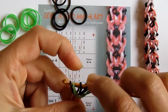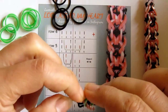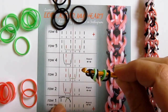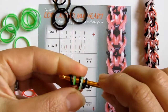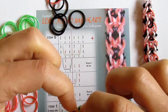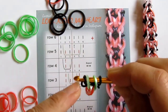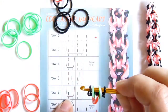For row number one, I take this green one and pull it over band number three, which is the black one, so that they cross. At the same moment I take this black one and pull it over the tip of my hook, under the hook — just as it's written here. Now I'm going to the other side to repeat the exact same steps: I take the green, pull it over the black one, and pull it over the tip of my hook so it makes these funny little loops under the hook. Row number one is done.